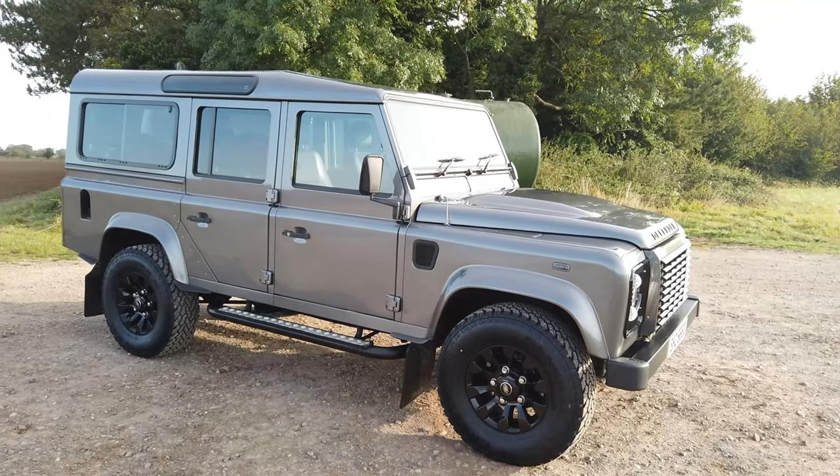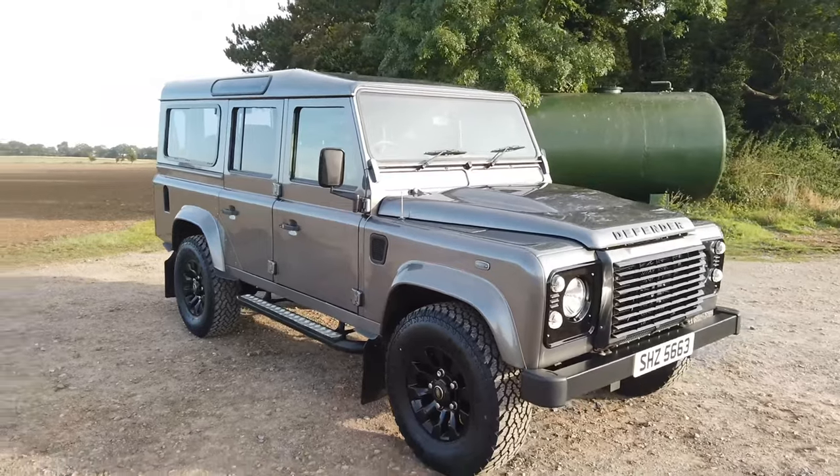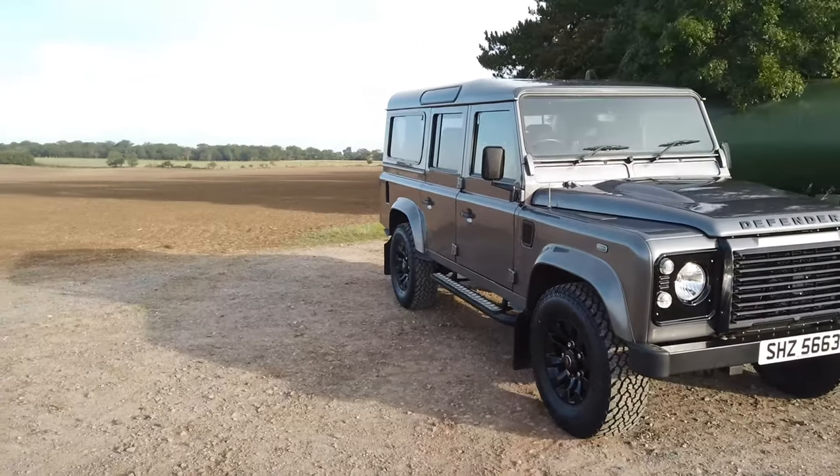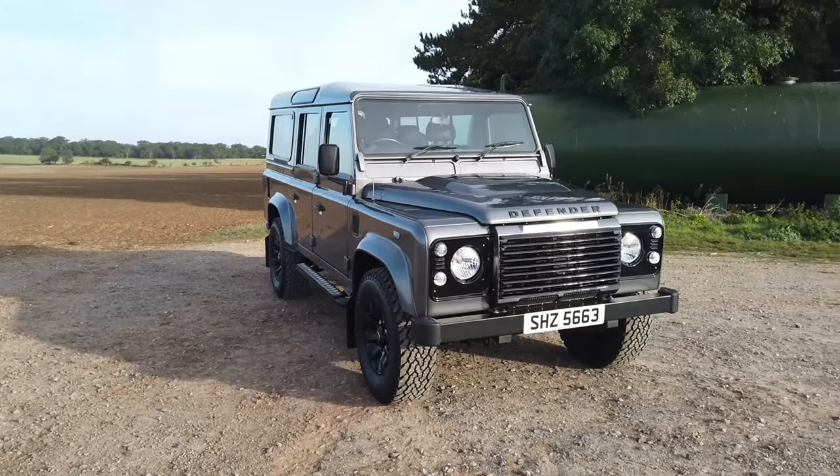Really, really pleased with them. Please come and have a test drive — give us a call with any questions. We do part exchange, it comes with a six-month warranty, we can do finance — give us a call and come and have a drive. Thank you, bye.